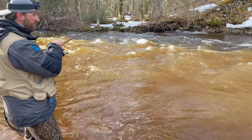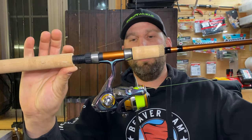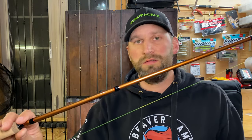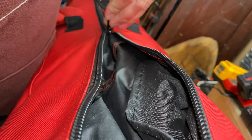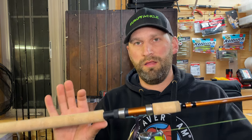I do things a little differently than a lot of guys on the Brule — I fish with a spinning rod and spinning reel, and I'm fishing a lot of flies with this. You don't need a fly rod to fish flies and be effective on the Brule or any of the other tributaries. This setup has caught me a lot of steelhead, a lot of browns — you name it.